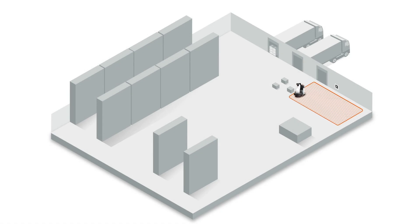Remember, area fill is best suited for large open spaces with little to no obstacles or structures within the perimeter.